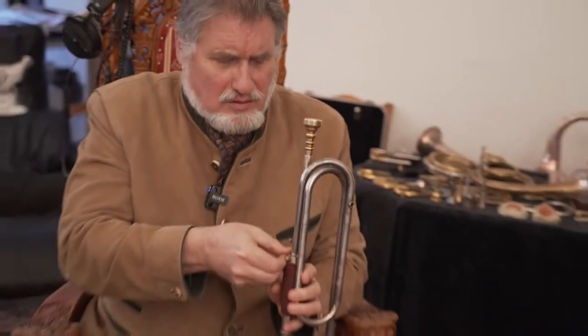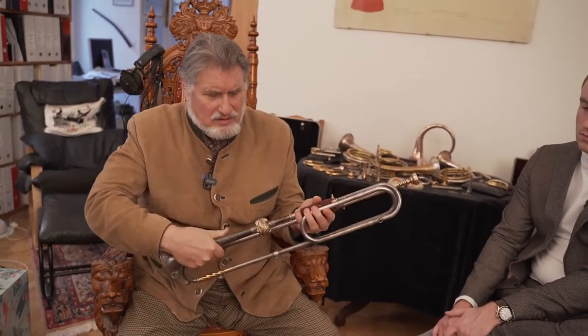It can break very easily if you're not careful, so you have to really know your metal about this. It could also be a question of metal. This is the original bell that was made by Adolf Eger.